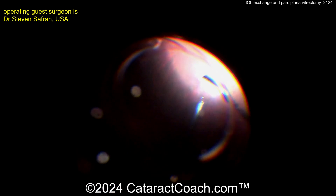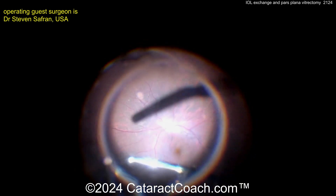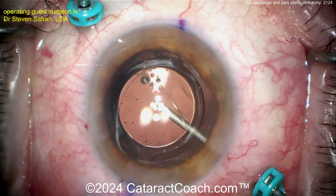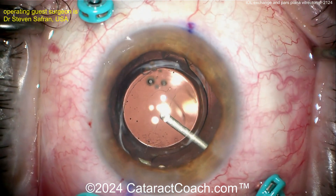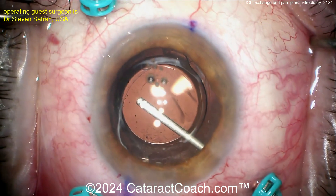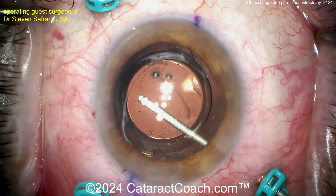So cleaning all that out is going to give the patient some really nice vision — a good, complete cleanup here. Make sure you check all the periphery, make sure the retina looks good, and check for entry site breaks when you're done. Now look at this — the vitrector is now being used to open up the posterior capsule, so you don't have to worry about doing a YAG capsulotomy later. A nice controlled opening of the posterior capsule just to have a clean visual axis and never worry about a future YAG laser capsulotomy.